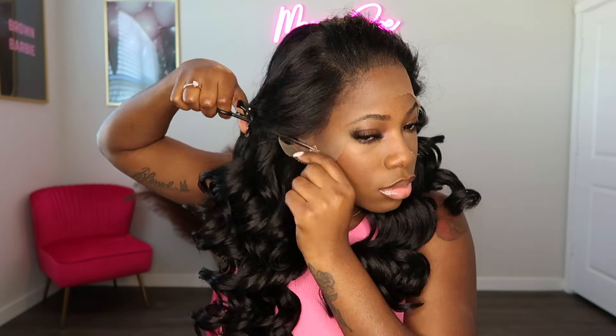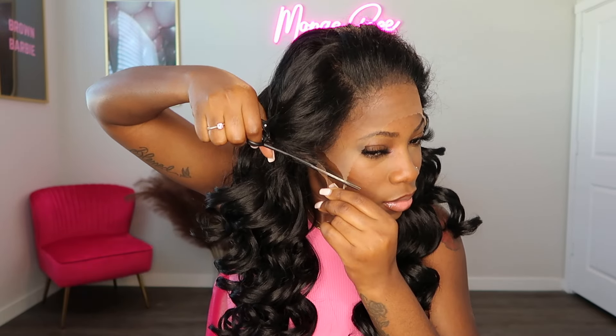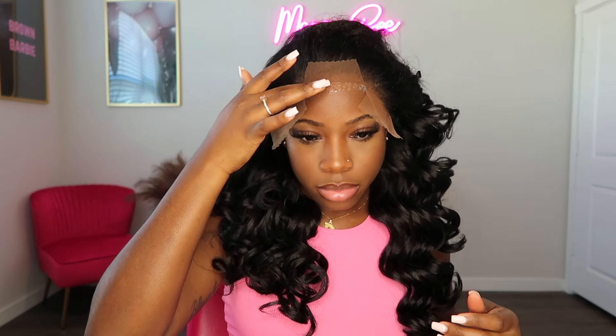First things first, I'm making sure that I cut the ear tabs off on each side of the lace so that the wig can properly fit on my head. Now I'm cutting my lace into three sections and I'll be working on each section separately, starting with that middle section.